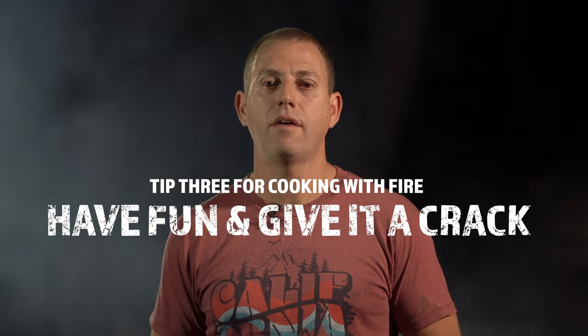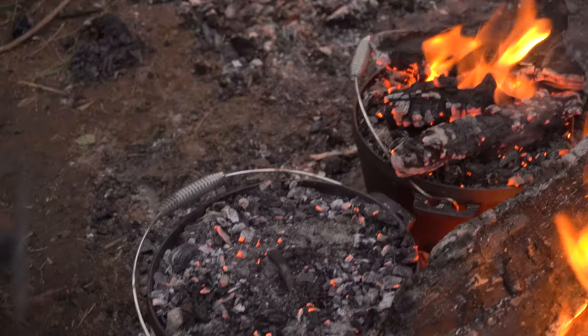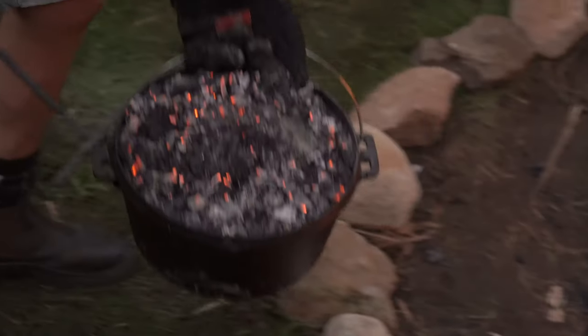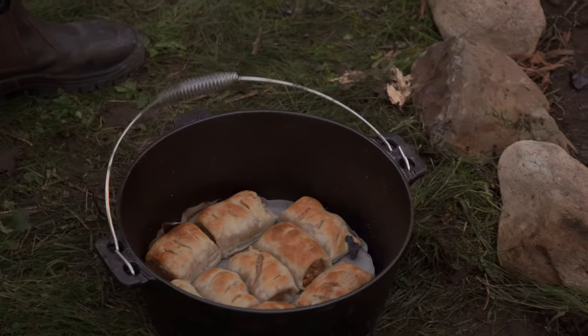Tip number three for me is really around having fun and trying it. You can bake in it. Today we've done sausage rolls, tonight we're having a stew, and tomorrow we're doing a smoke up. Just play around and have fun — you really can't screw it up. Just trying is the best thing to do.